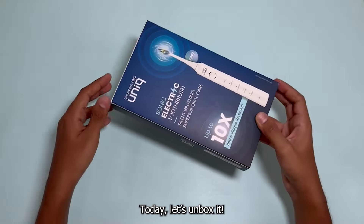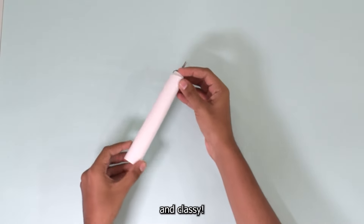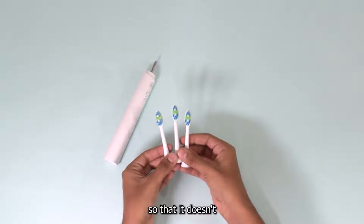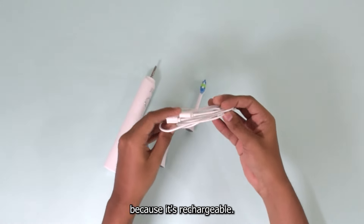Today let's unbox it. The main toothbrush unit — it looks so polished and classy. Three toothbrush heads so that it doesn't wear out soon. One C-type charger cable because it's rechargeable.